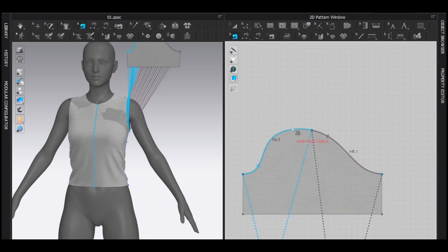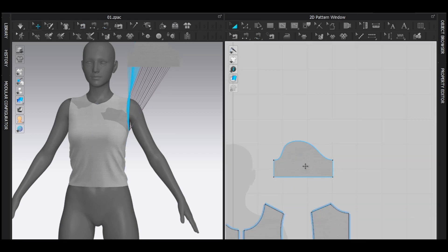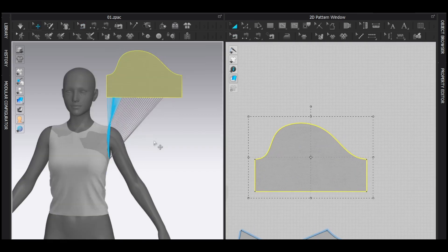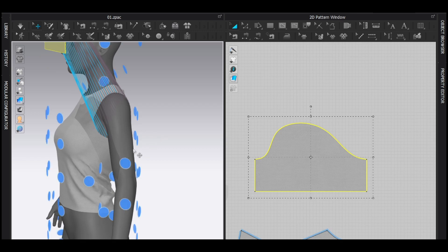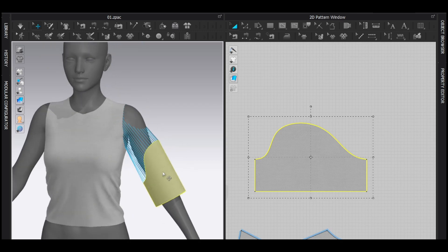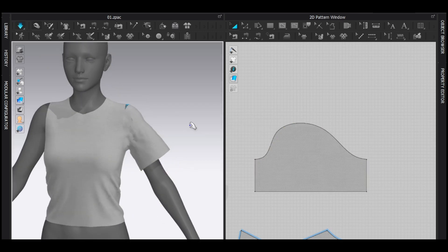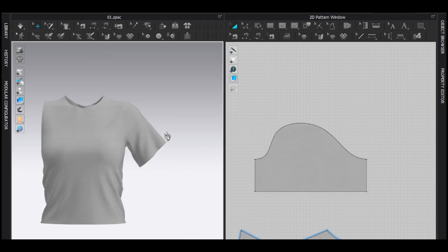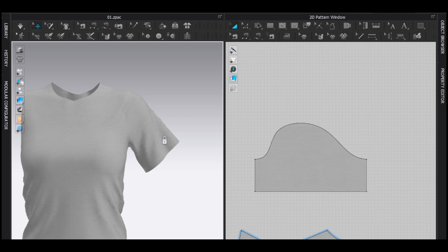Now I see the sleeve pattern is really small, so I'm going to make it bigger. Then I'm going to snap it like this and of course simulate. I'm going to sew it like this — so this is a basic sleeve which looks pretty normal.